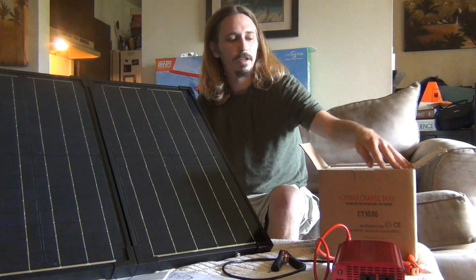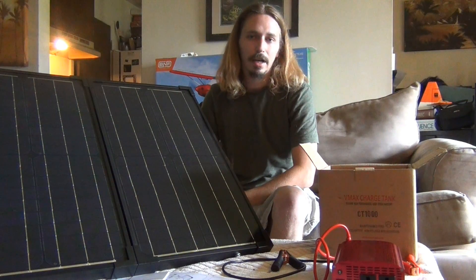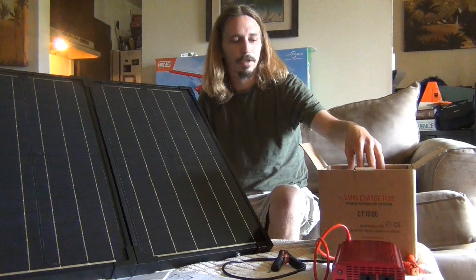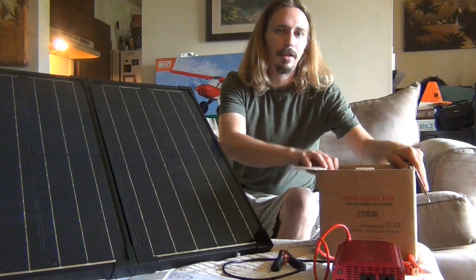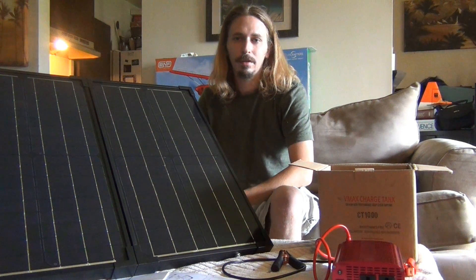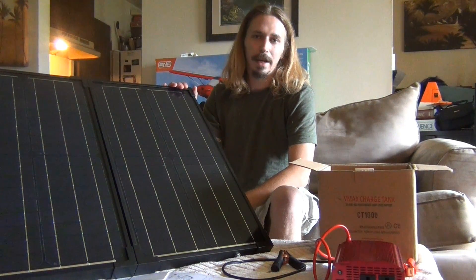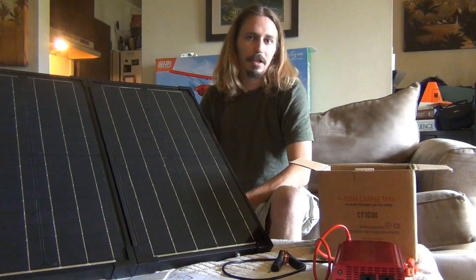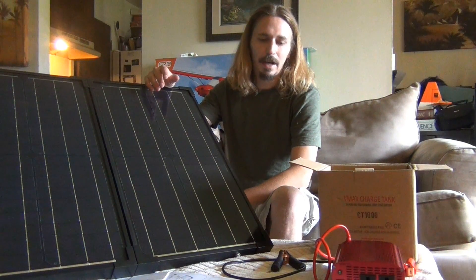I've got a battery over here. It's good to have at least one battery in your bug out set. I have a 40 amp hour V-Max charge tank — it's an AGM battery. The nice thing about batteries in a bug out situation is if you have your solar panel and charge controller, you can find a battery anywhere. Every car has a battery, so have at least one, but you could find more.